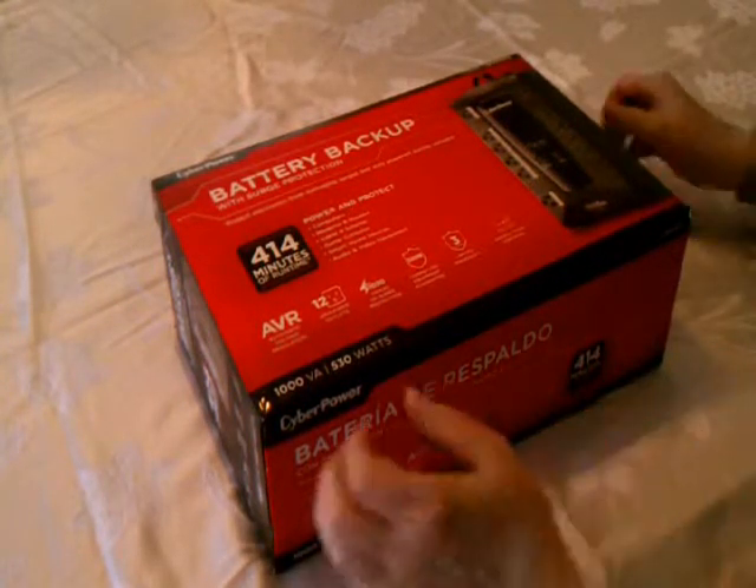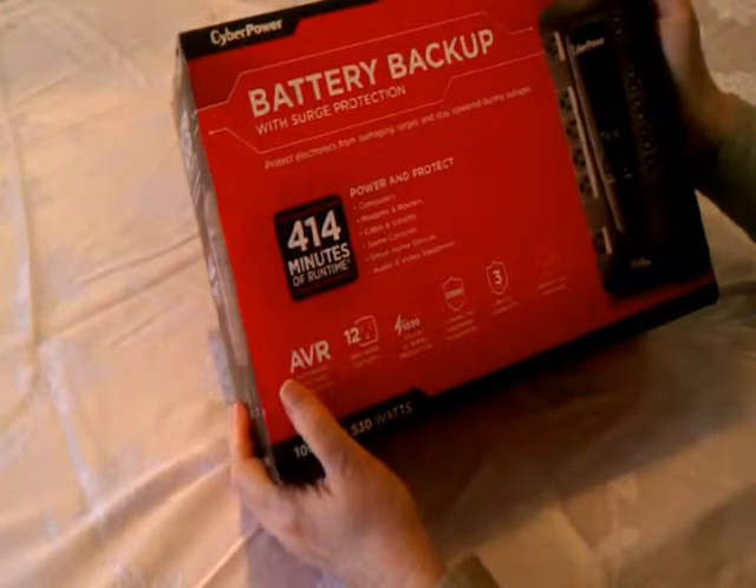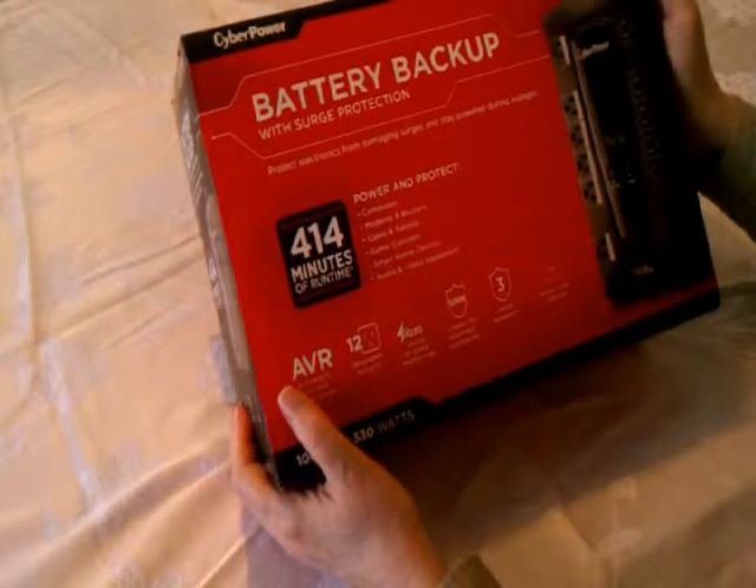Hello YouTube! This is going to be a video on my CyberPower 1000VA Uninterruptible Power Supply, UPS.